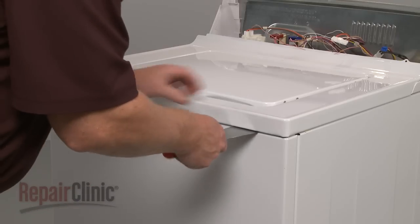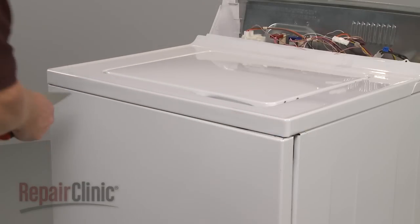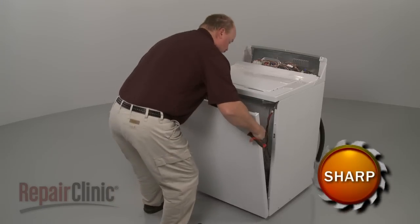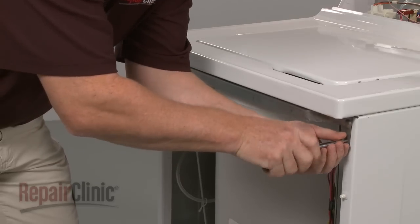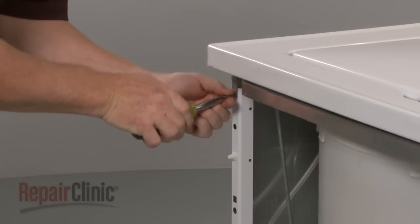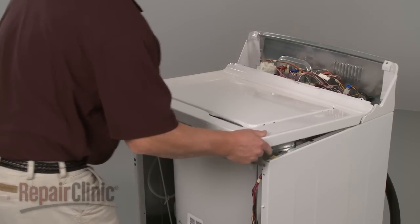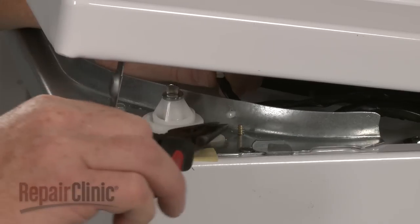Now, insert a putty knife under the main top to release the two spring clips securing the front panel. Pull the front panel forward and lift up to remove. Remove the two screws securing the main top. Slide the main top forward slightly, lift up, and use pliers to squeeze the lid switch wire retainer to release it from the frame.